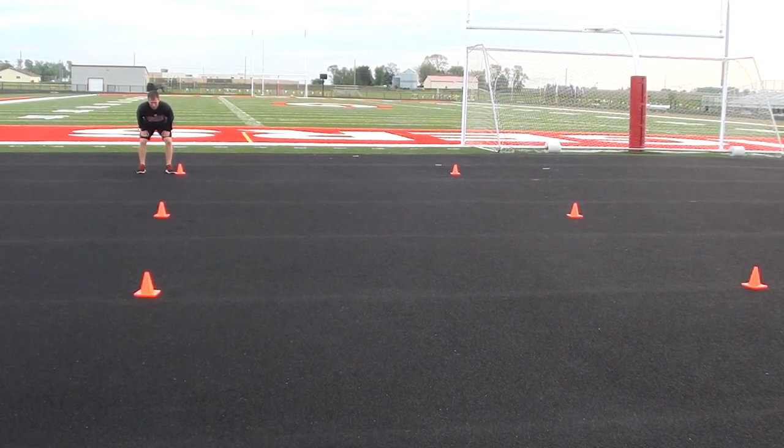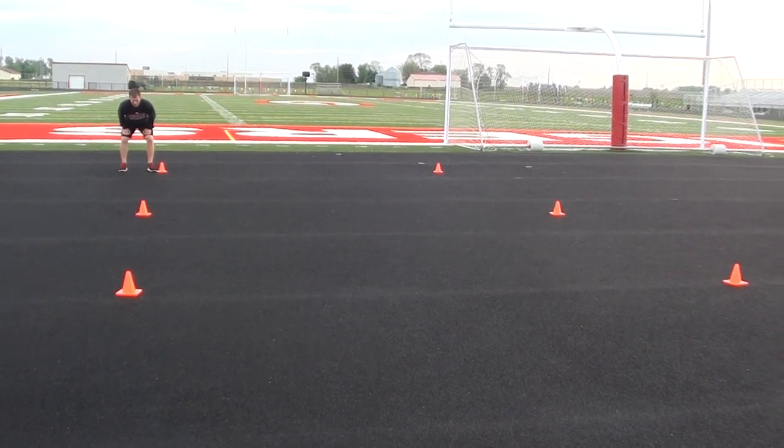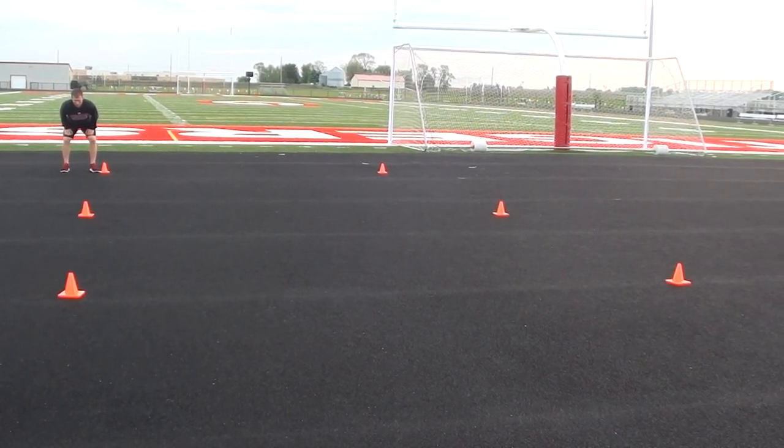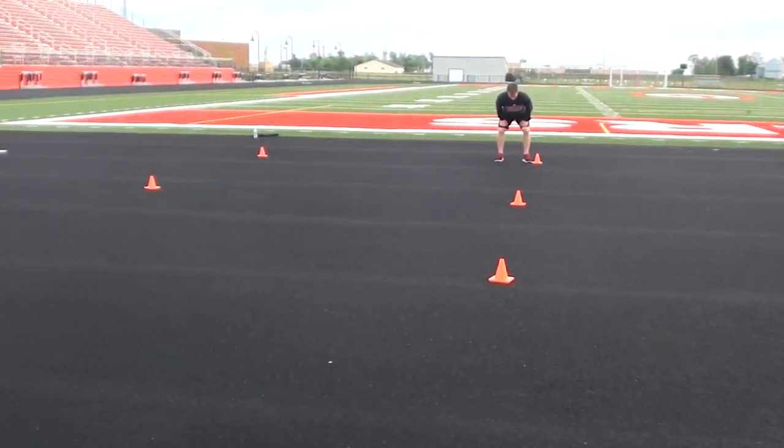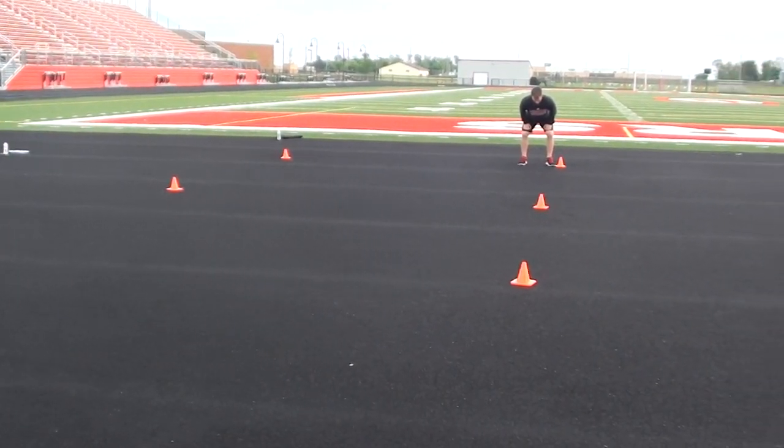The Wheel Drill Athletic is going to start from a two-point start. He's going to sprint in towards the center cone. We have three cones set off to the left side at about five yards apart, and also cones set to the right at five yards apart.